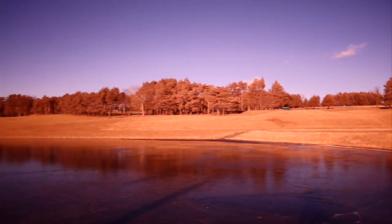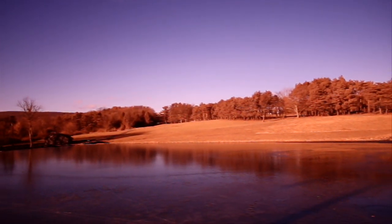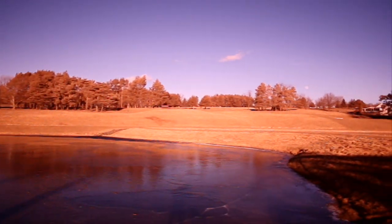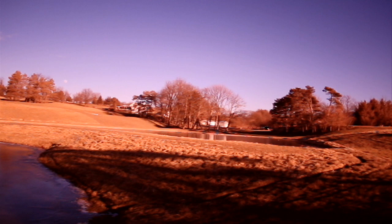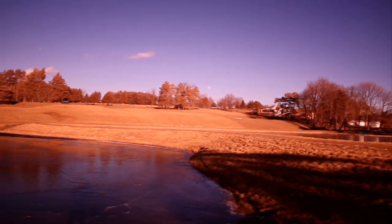Notice how all of the vegetation — that is the grass and the trees — appear orange. There's really no green color here, like there should be. And the sky is somewhat blue, but not the correct blue.